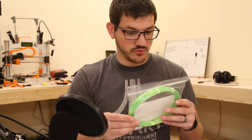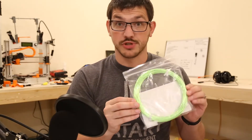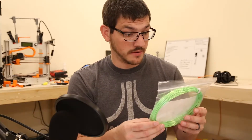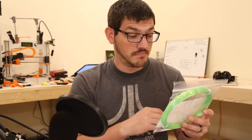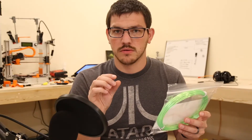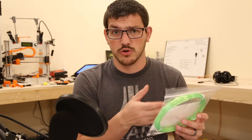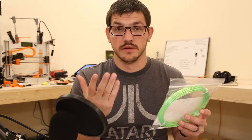Next up we have a green filament from Beaver, and this is called Silk — super shiny. Hot end temperature 200 to 220°C, bed temperature not needed. I'll try it without it first, just to follow the recommended settings.